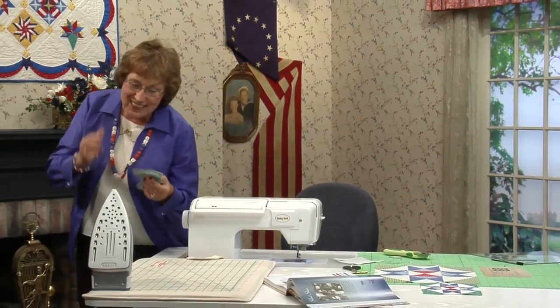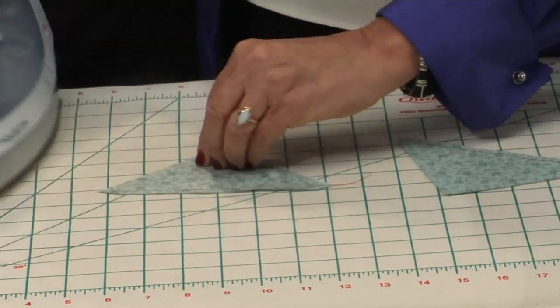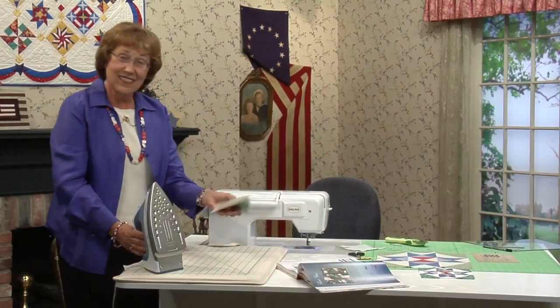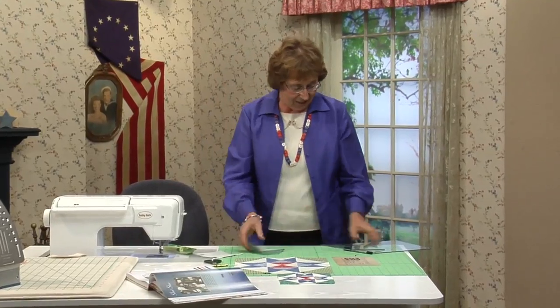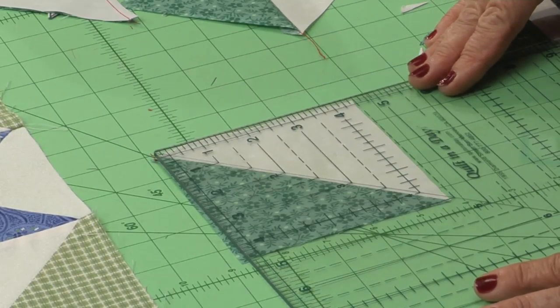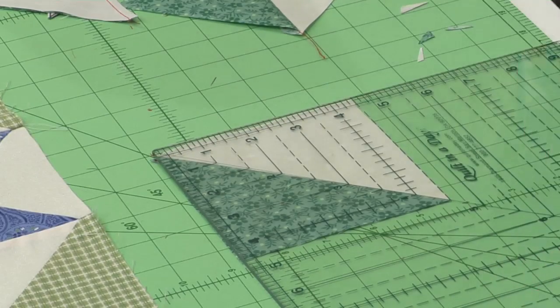Take these two and press them open. I always press to the dark unless it lays better another way — this time it's perfect with dark on top, set the seam open and press it. All four are done exactly like this. Check it at 4.5 inches — take the square-up ruler, put the diagonal line right on the stitches, and it's perfect. Now I'll finish these up and show you how to do the quarter square triangles.